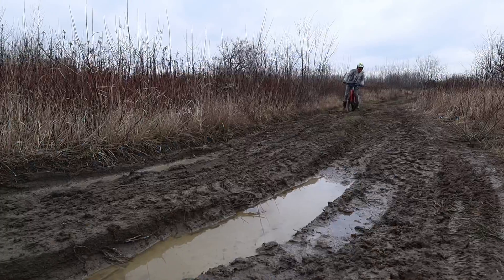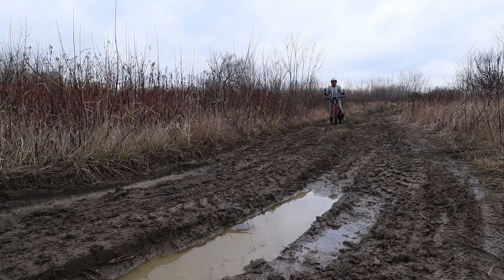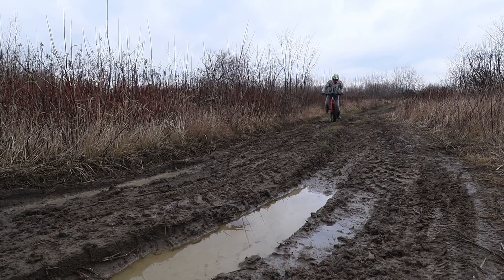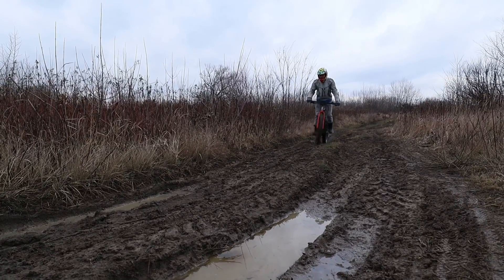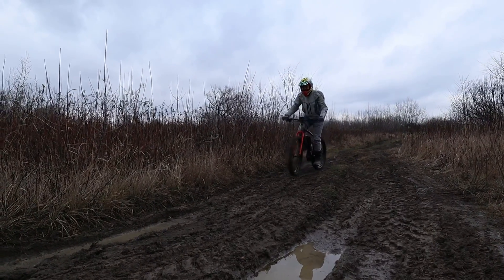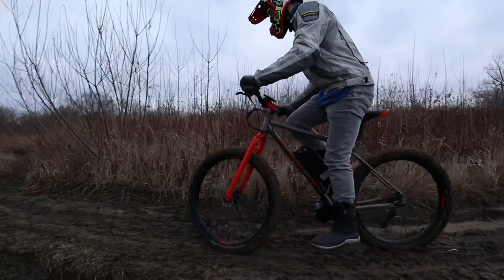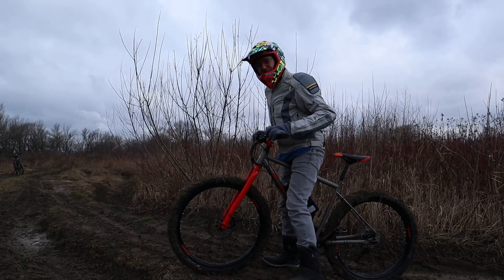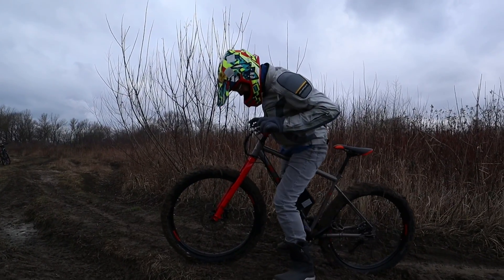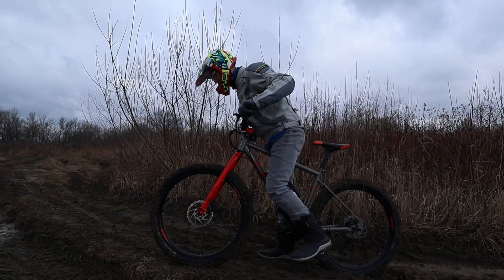I always end up in mud! Now I'll show you how difficult it would be to go without the electric engine. Oh my god, this is heavy — no, no, oh my god! Better turn it on again.